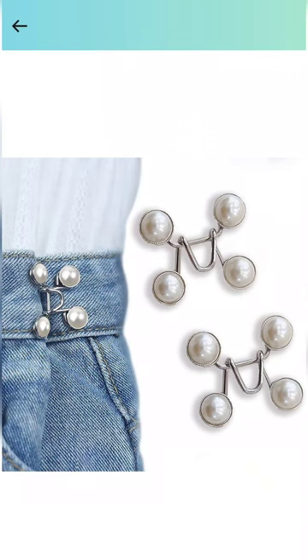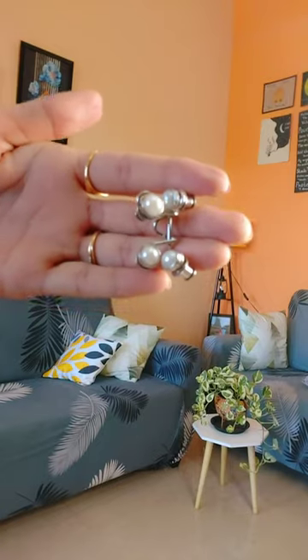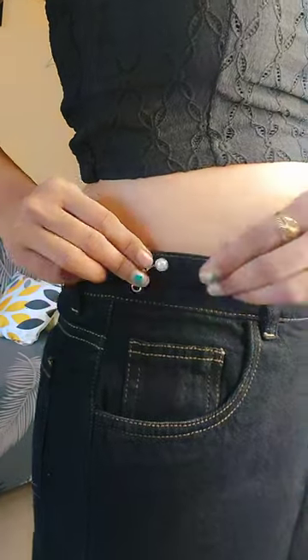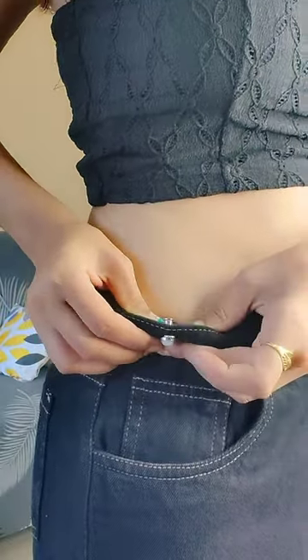My jeans are loose, so I ordered a two-piece jeans button from Amazon. Here are the steps: first, choose the location and put the nail through the buttonhole, then through the pants. Second, insert the pin into the button.